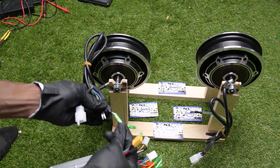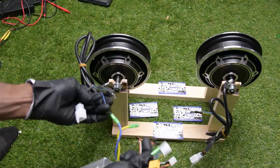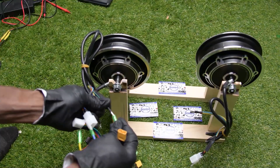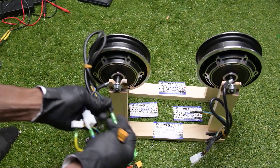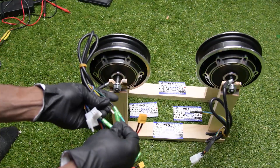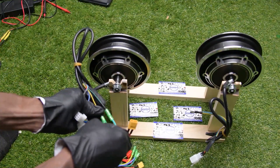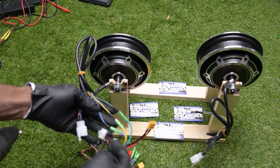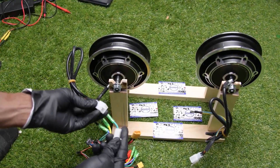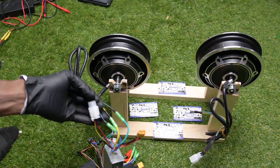Now let's get it connected. Just connect blue to blue, then the green one to green, and yellow to yellow. That's good for the first motor. Now I just connect the HAL sensor — the first motor is good.